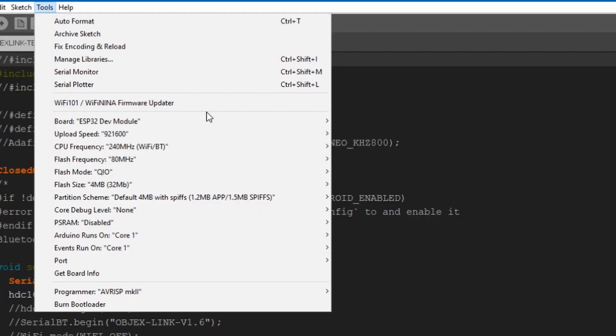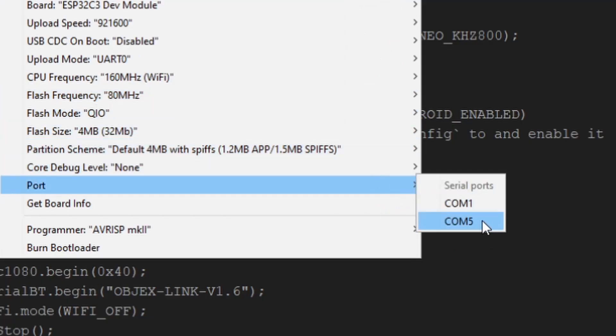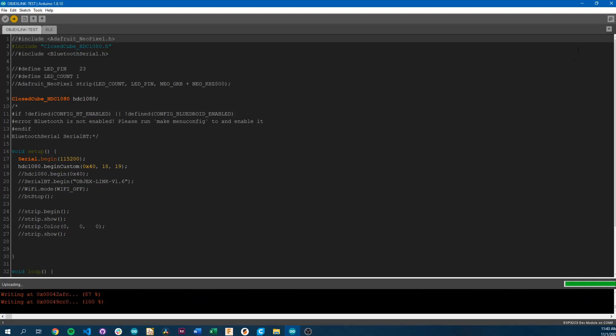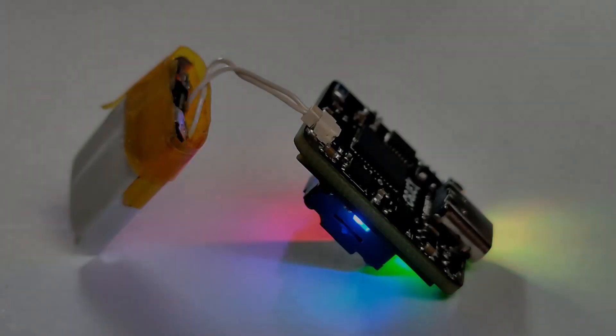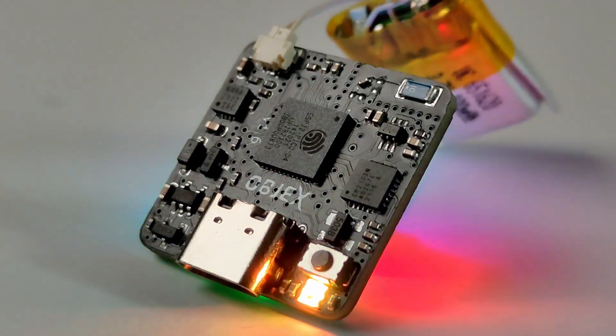Just install the ESP32C3 core on Arduino IDE or similar software to be able to program the board. But some libraries may not be compatible. I'm doing some tests these days, and in the future I will make a video more about the architecture and idea of the ObjectsLink project.